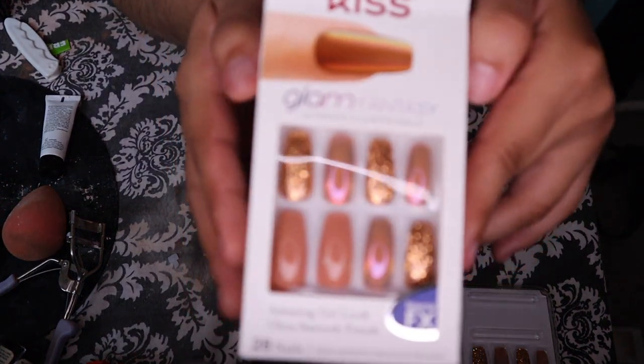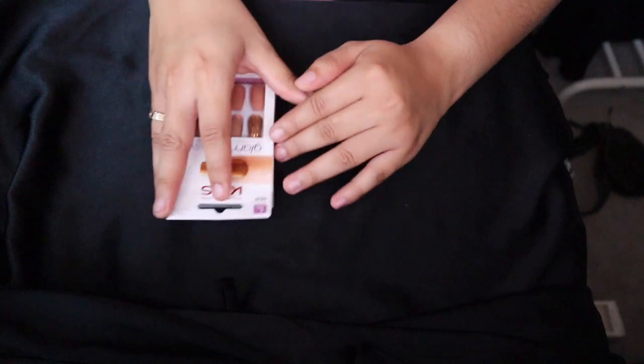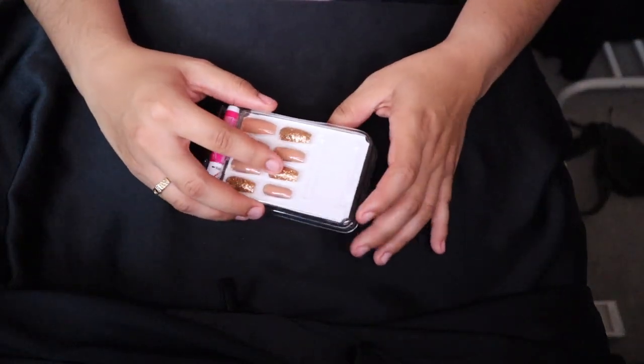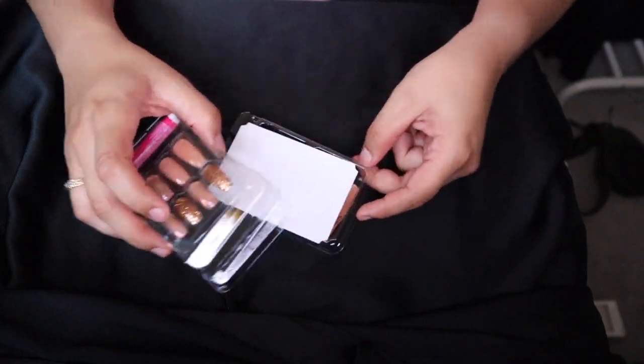I'm going to be doing these nails. I bought these — if you guys remember — in my last haul video that I did. I'm using the new set. I previously already used the first set, so I know that my pinkies are gone from there, which is okay. But I'm going to do a new set because why not? I have nails. I love these nails. They're like my favorite.